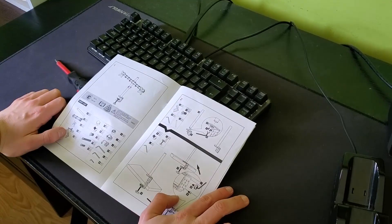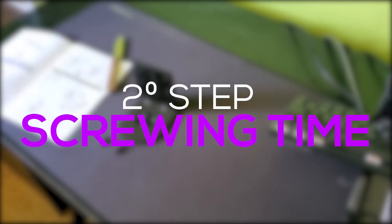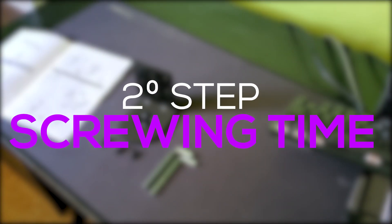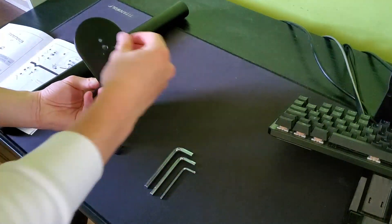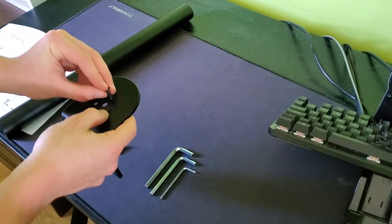Now let's move to the second step, which is screwing time. So basically we are going to take those three screws and we are going to screw them into the metal bar.